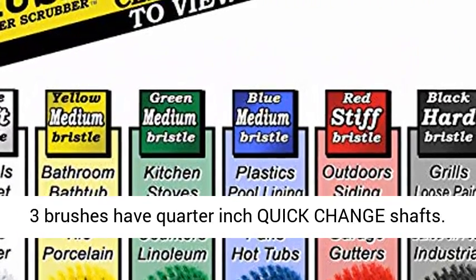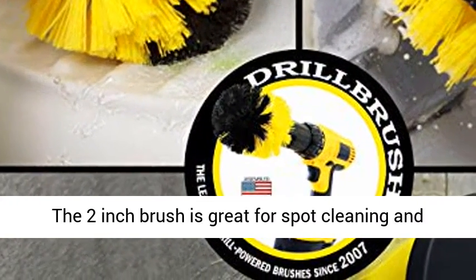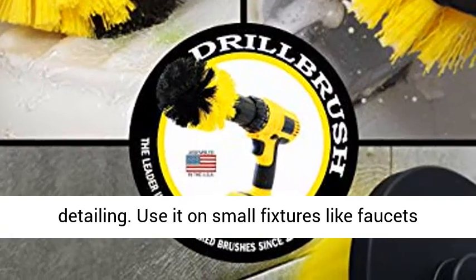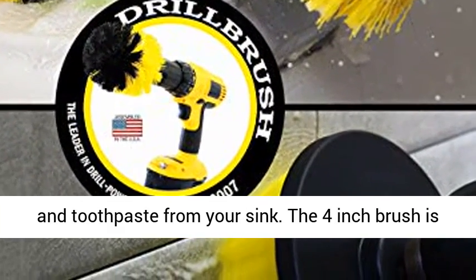All three brushes have quarter-inch quick-change shafts. The two-inch brush is great for spot cleaning and detailing. Use it on small fixtures like faucets and overflow plates, or remove small drops of soap and toothpaste from your sink.